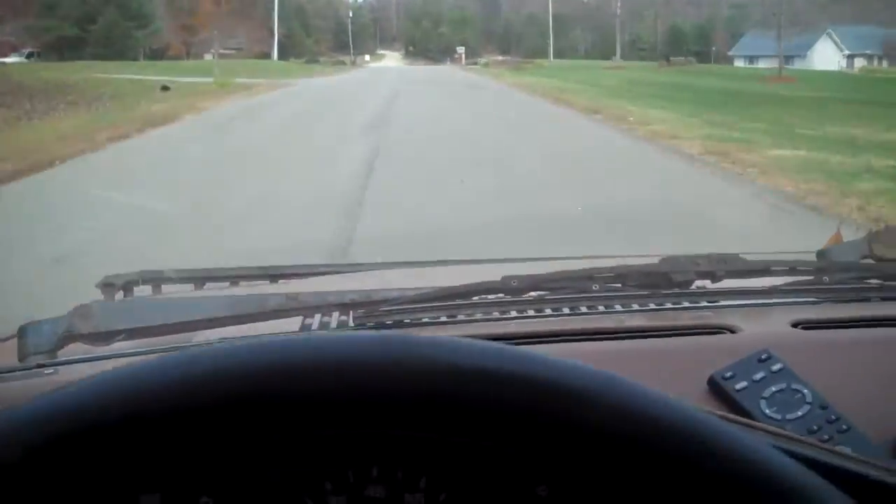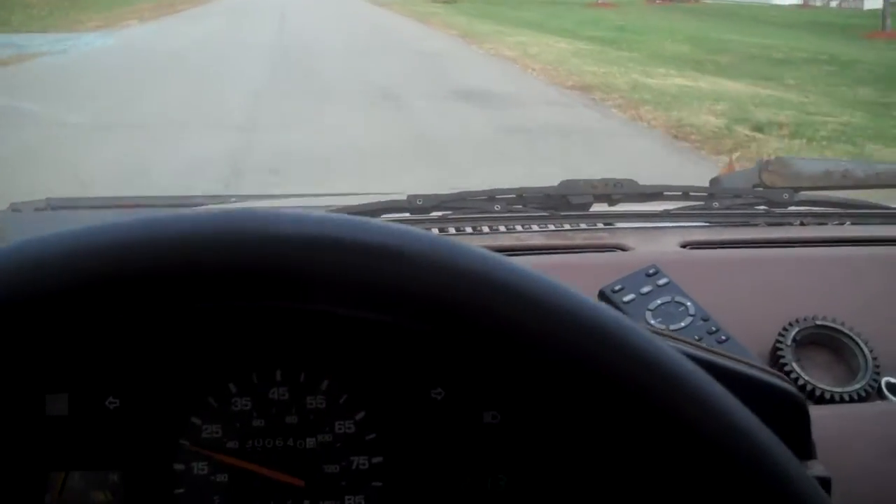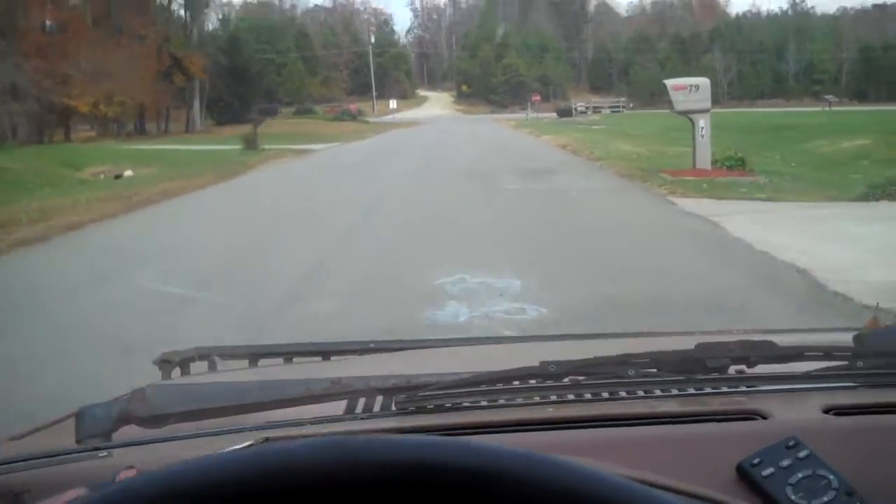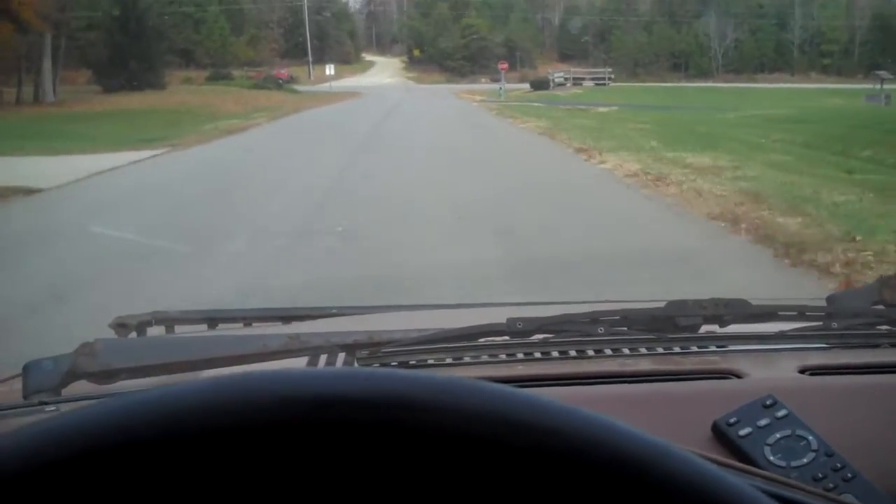Oh wow, it actually went in a second at the time. But yeah, the bottle said to only put 25% in to your light duty manual transmission. I put the entire bottle.